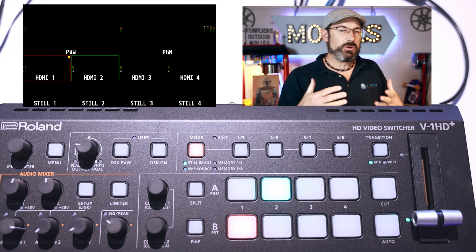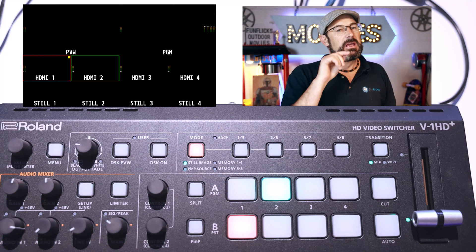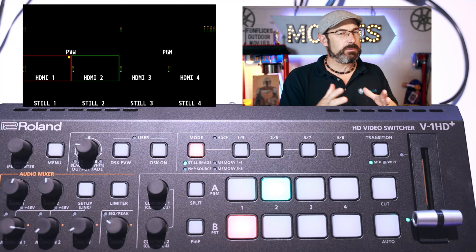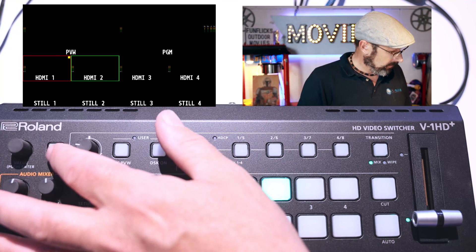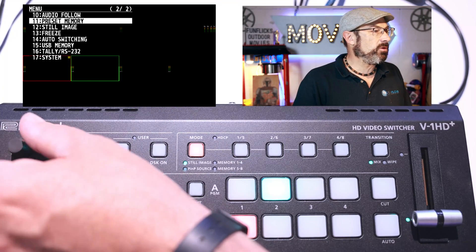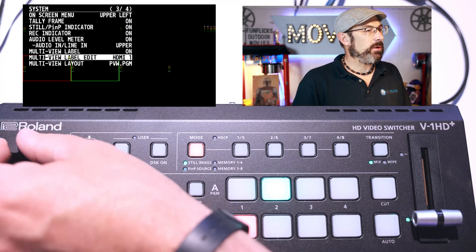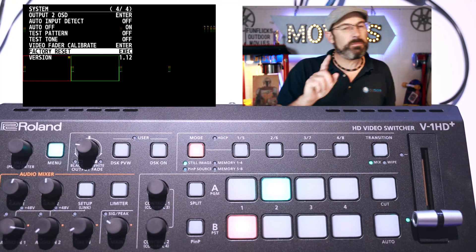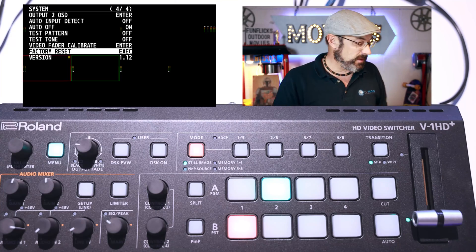We have the unit powered on right now and we're going to check what version we're currently running. The new version is 1.14. To check the version, hit the menu button, scroll all the way down to number 17, scroll to page 4, and you'll see we are on version 1.12. The new version is 1.14, so we are good to update.